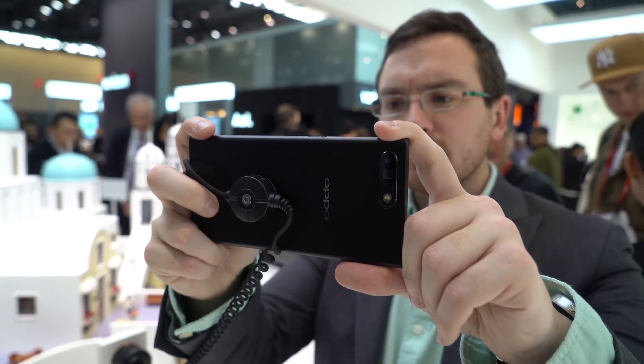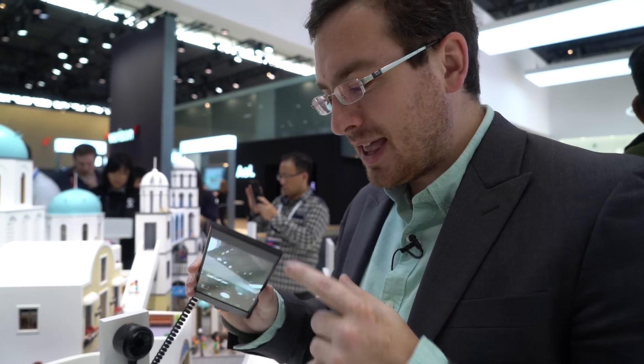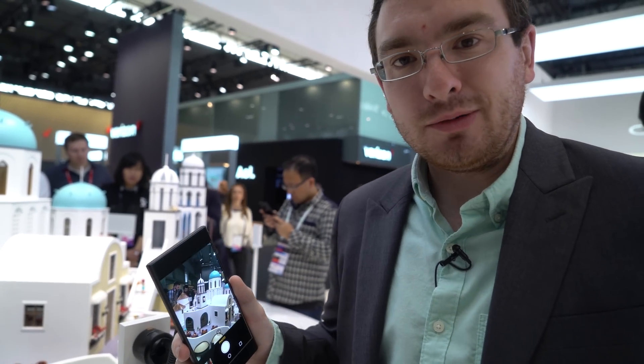We're really looking forward to that because having a camera that can get that kind of zoom in just this bare minimum size is really exciting. That's all we got from Oppo for MWC 2017. Stay tuned for more.